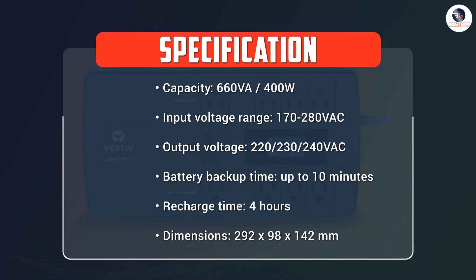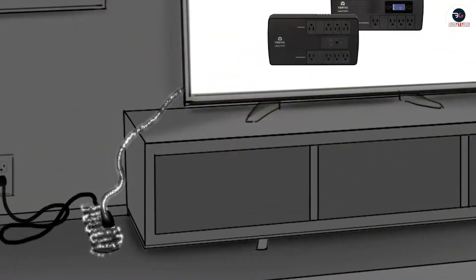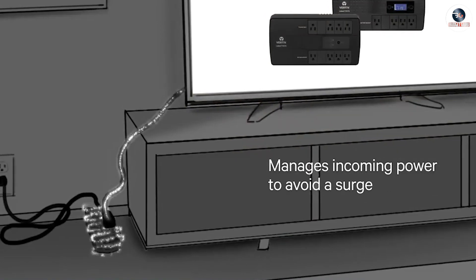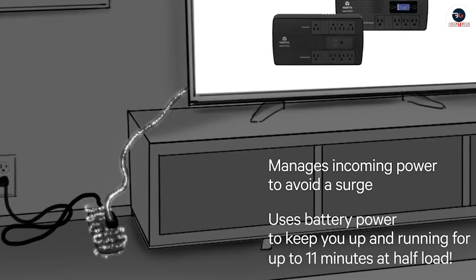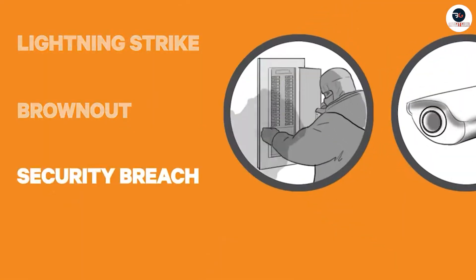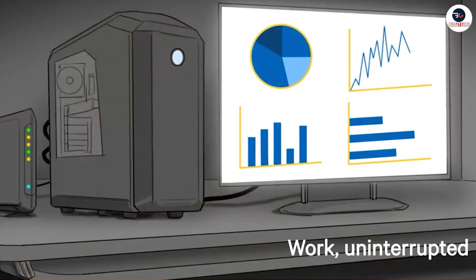Overall, the Vertif Libert PST5-66TVA-400W UPS with surge protection is an excellent choice for anyone looking for a reliable and efficient uninterruptible power supply for their electronic devices. Its surge protection, automatic voltage regulation, and fast recharge time make it a great choice for home and office use.